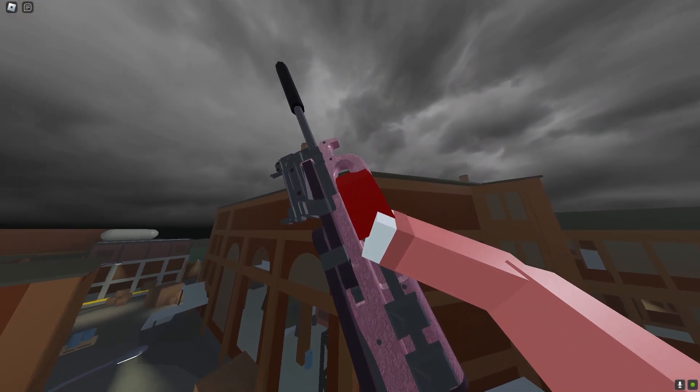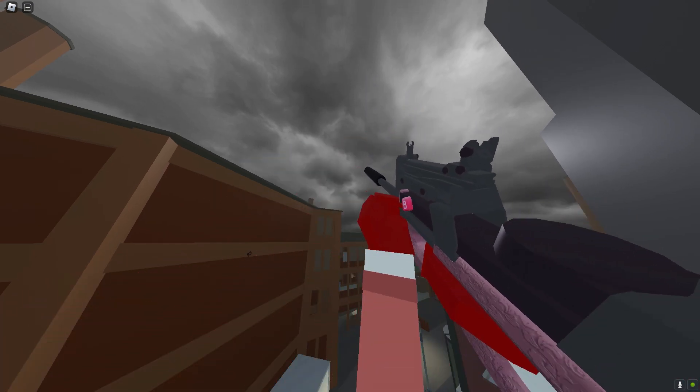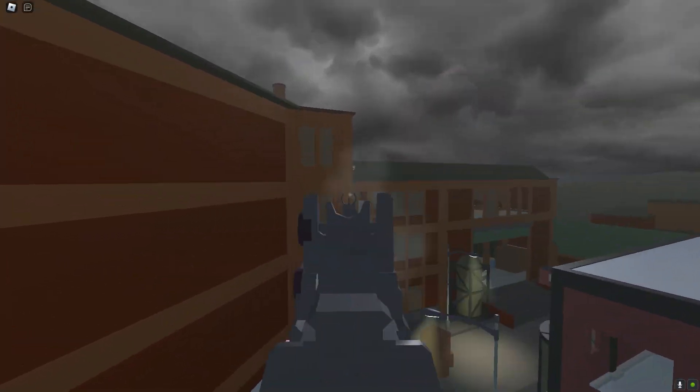What's good guys, in today's video we're gonna be checking out this P90 class in Bad Business. You will be melting kids down with this class, but without further ado, let's get into the class setup.